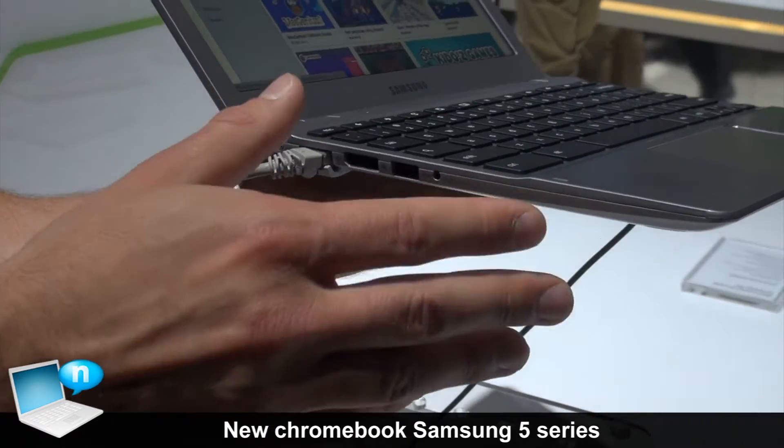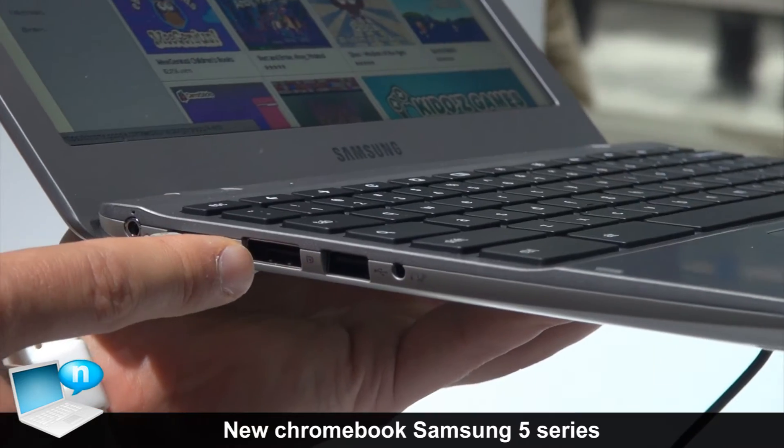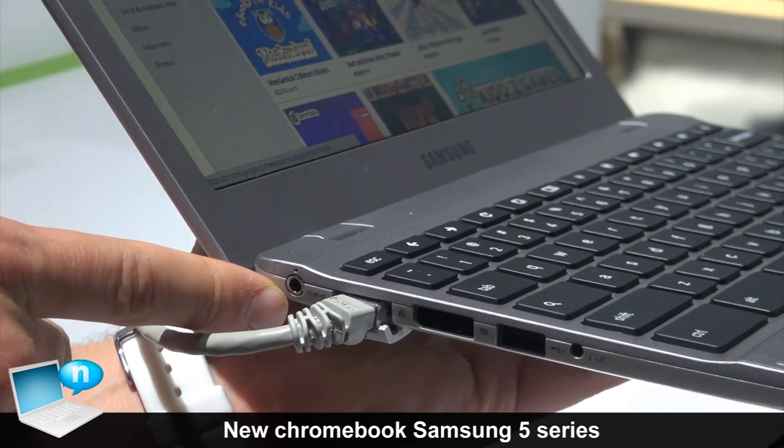Over here we have a combo jack for headphone and microphone. We also have another chargeable USB port, a display port, an RJ45 connection, and then of course the power connection.